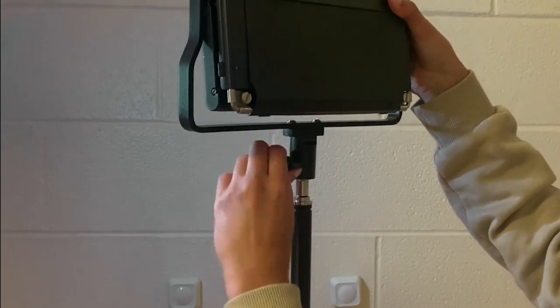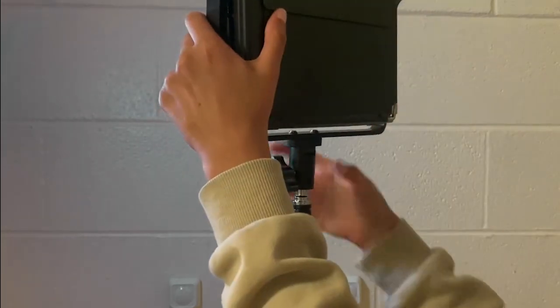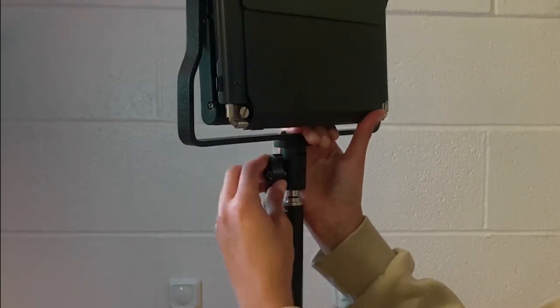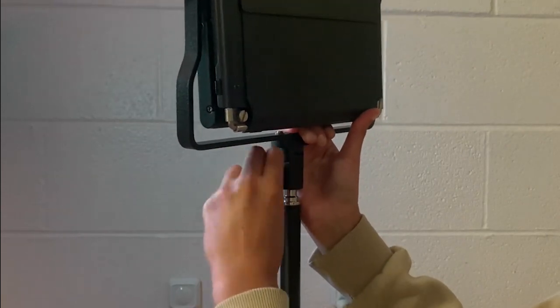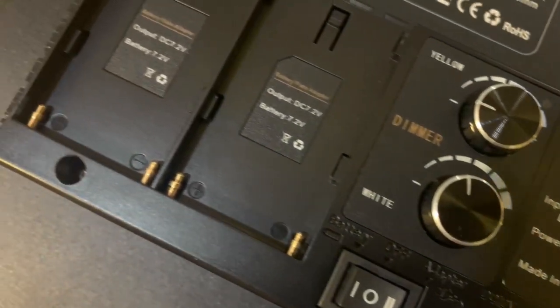Rotate backwards to adjust the light to the stand, and then rotate forwards to secure it to the stand. Let's have a close look so you can see all the features.